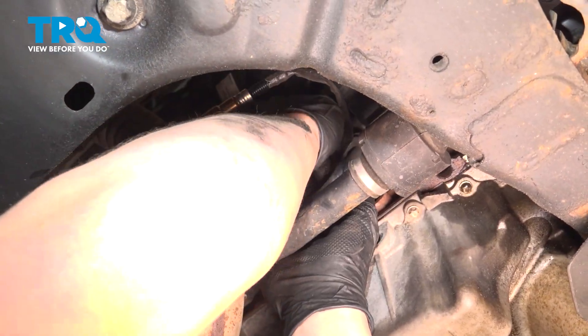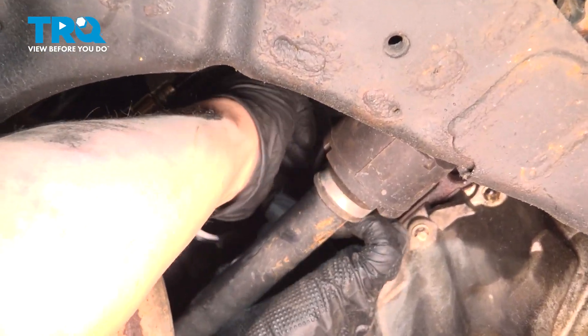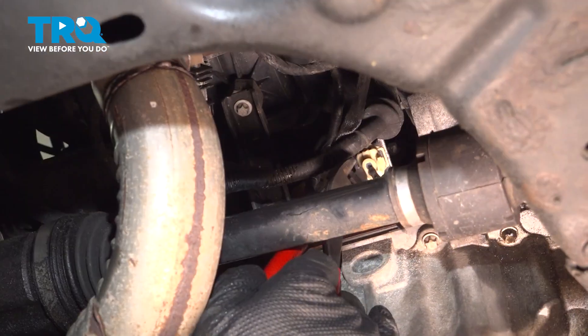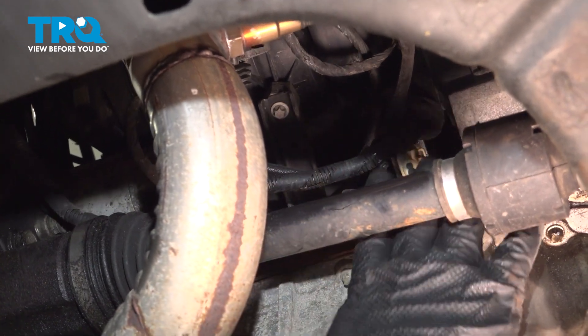We're going to use a cable tie to tie our O2 sensor wire up to something so it doesn't hit the axle or hit the exhaust. And you're good to go.